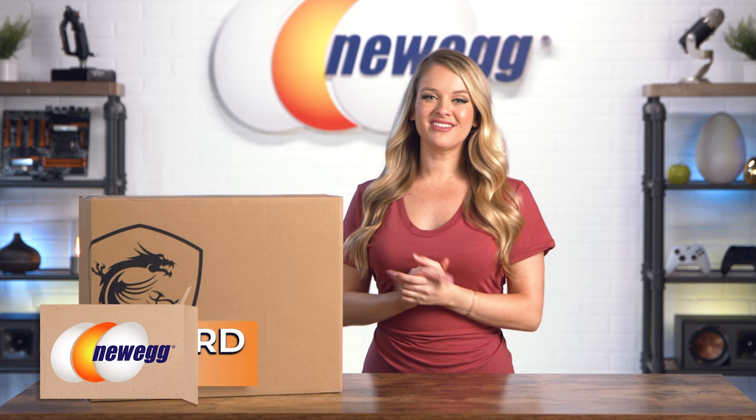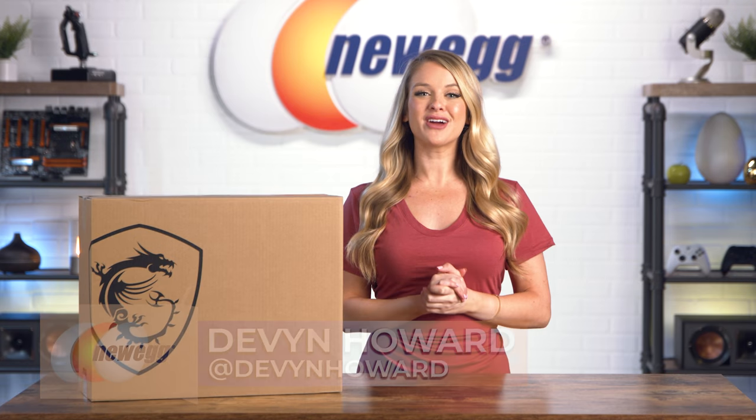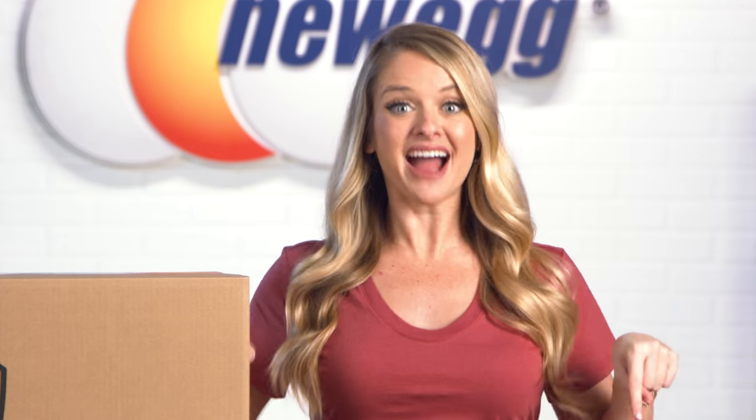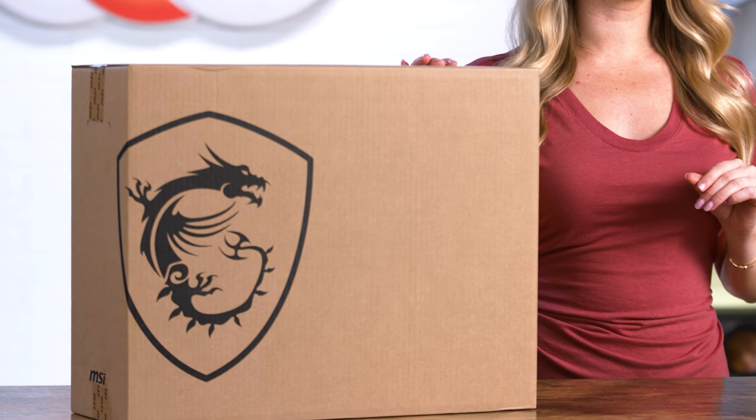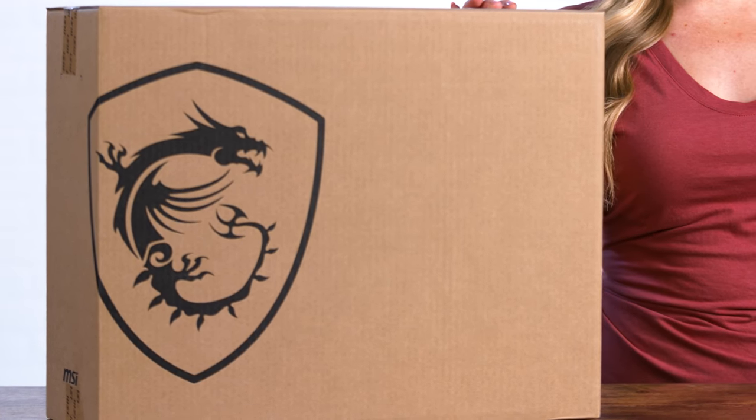What's up, everyone? I'm Devyn Howard, on Instagram as @DevynHoward. Welcome back to another episode of Unbox This — my show. Today, I'm unboxing the MSI Creator Z16 Hiroshi Fujiwara laptop, a limited edition collaboration between MSI and Japanese streetwear designer Hiroshi Fujiwara. This is unlike anything I've unboxed before, and I am super stoked to get into it.